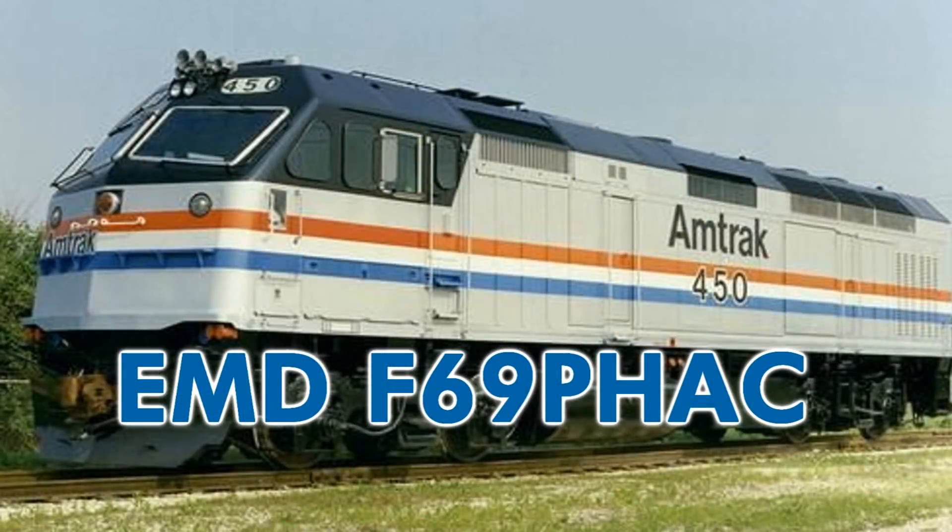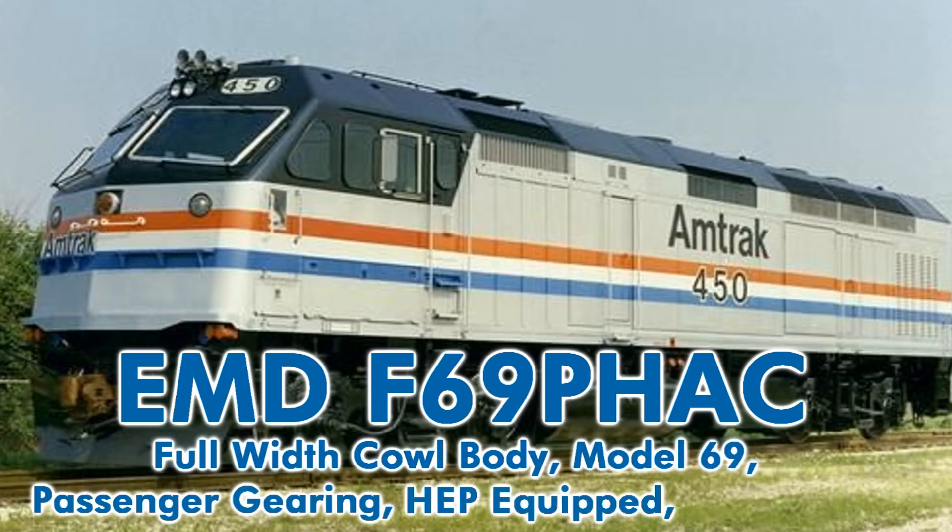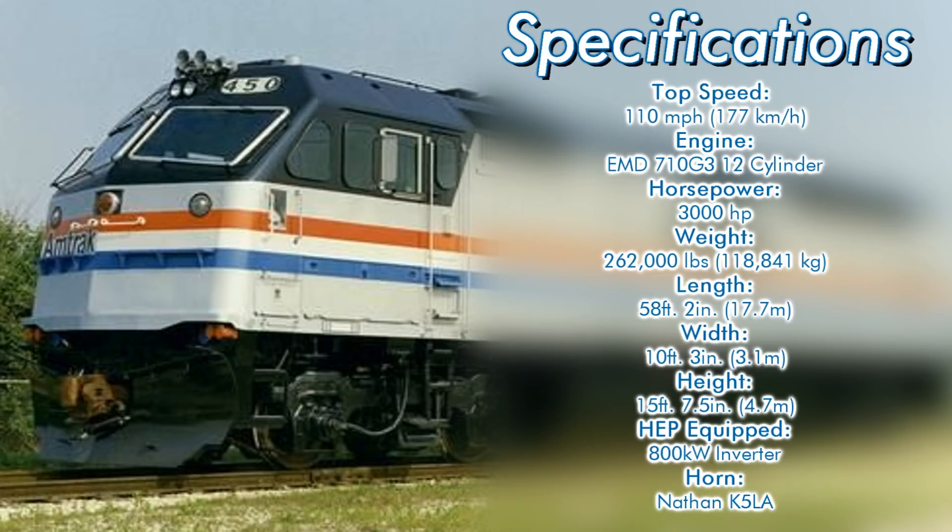The technical specs were as follows. The F stands for full-width cowl body, 69 for the model number, P for passenger gearing, H for being equipped with head-end power, and AC for being powered through alternating current traction motors. They were rated for a top speed of 110 miles an hour, being powered by an EMD 710G3 12-cylinder engine producing 3,000 horsepower. The locomotives weighed in at 262,000 pounds, come in at a length of 58 feet 2 inches, a width of 10 feet 3 inches, and a height of 15 feet 7.5 inches.